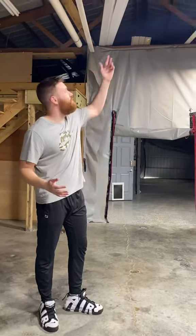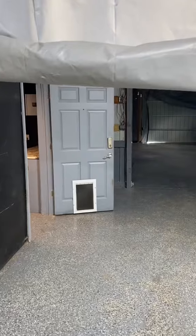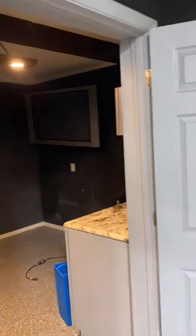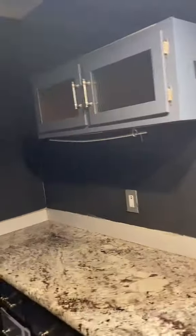One issue I'm seeing is the roof is too low — I'm gonna have to raise the roof. The next part I'm showing is going to be my office. First thing you see is a TV from the 1840s. We got a nice little kitchen set up.